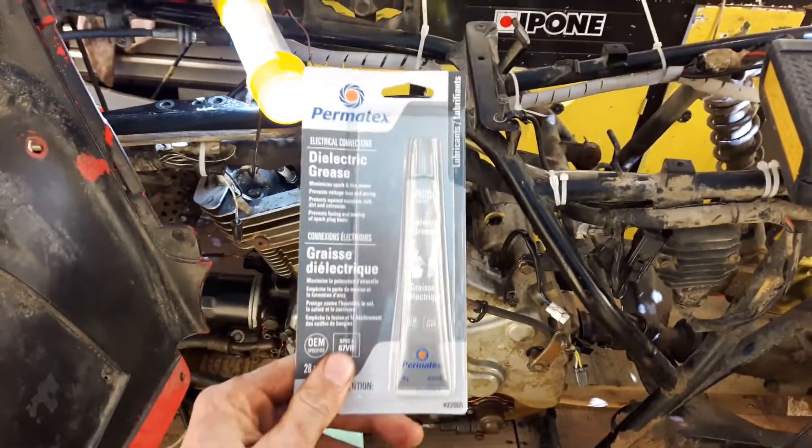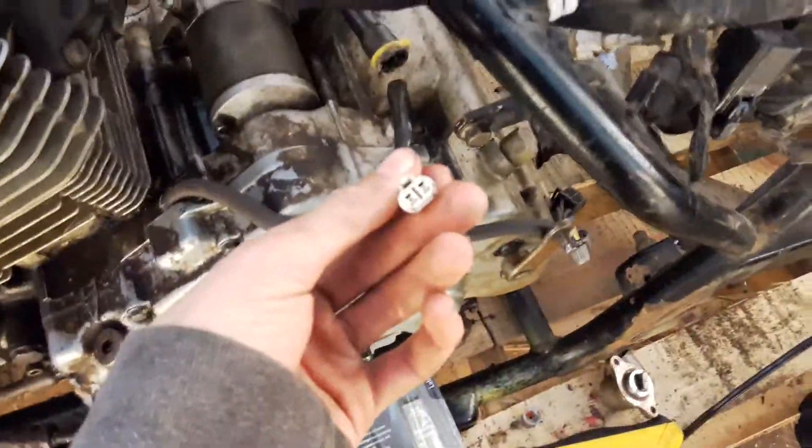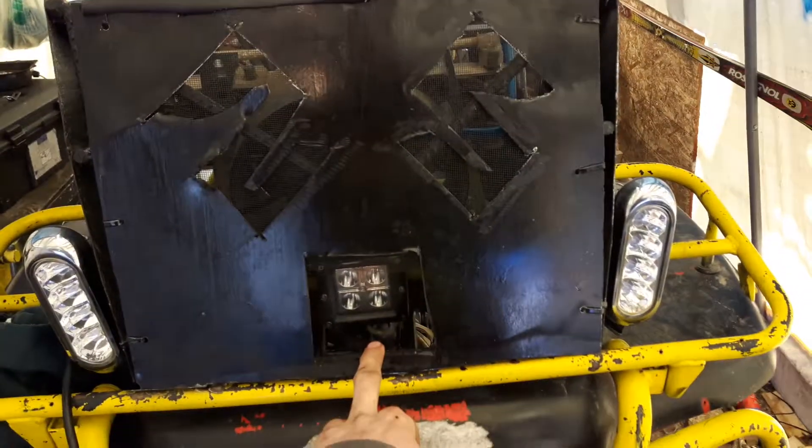I'm going to go through and use the electrical grease, put it in the connections and stuff, put them in there, and then put it together. Hopefully it should be waterproof. Hook up my snorkel again. We got the lights hooked up, so this is a high beam and the outer ones are low beams.